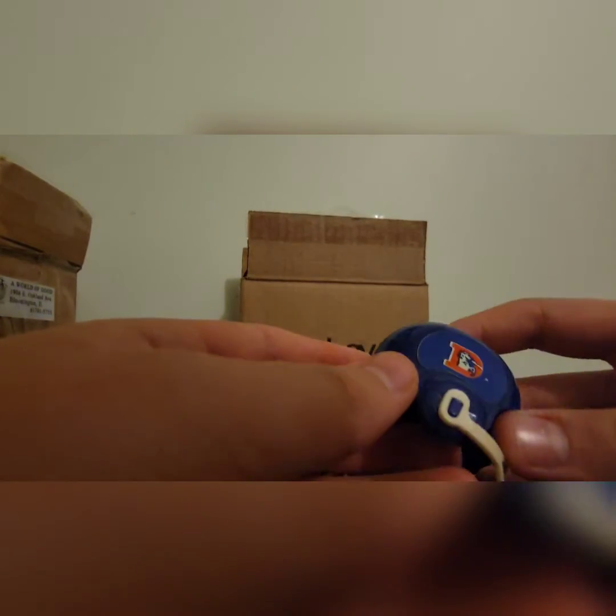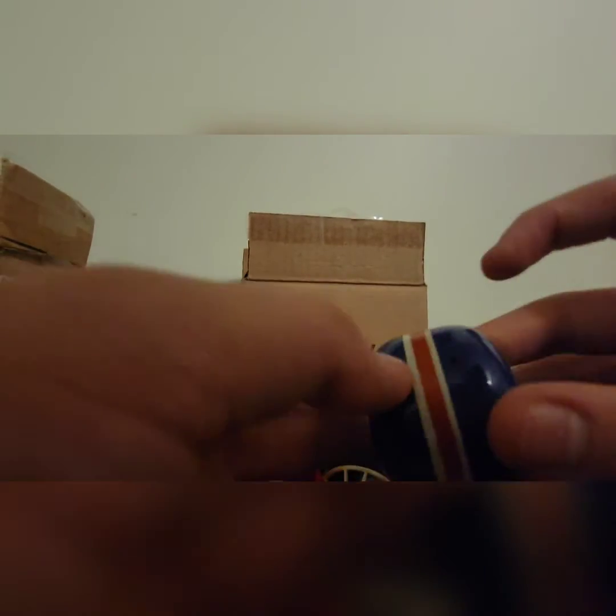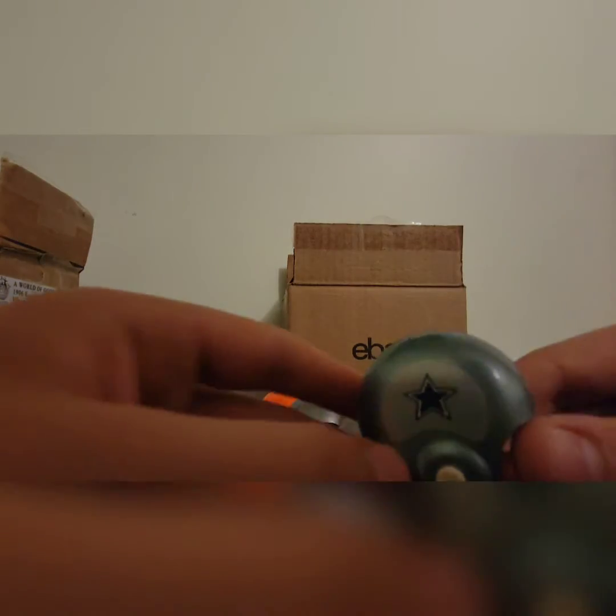Oh, we have the Denver Broncos! These colors are different from now — here it's a royal blue with two white stripes and one big red stripe. The symbol is different too — it shows the old mustang horse logo, which is the old symbol.